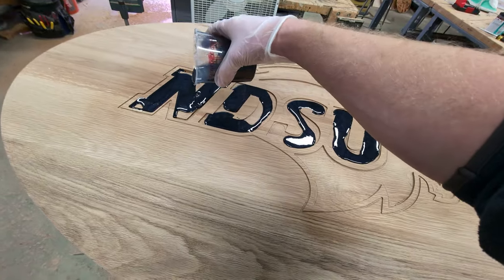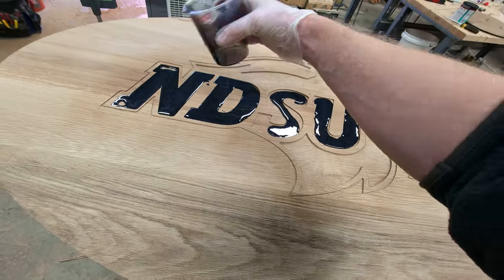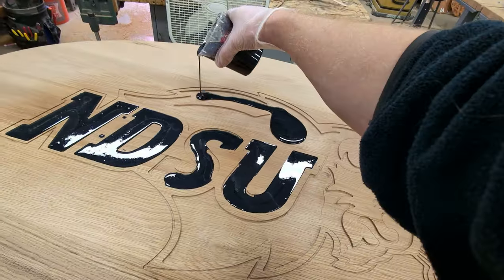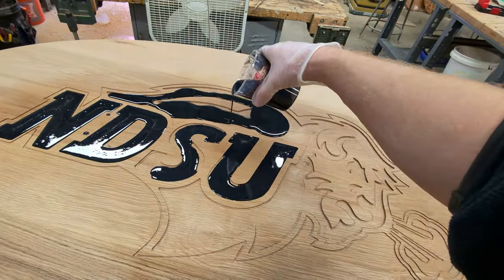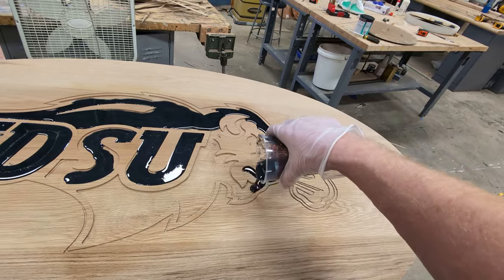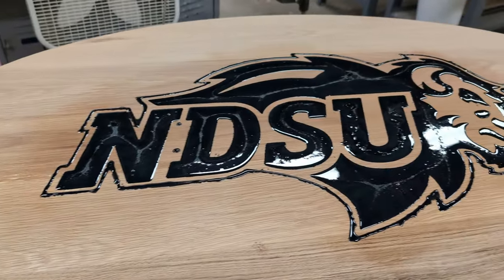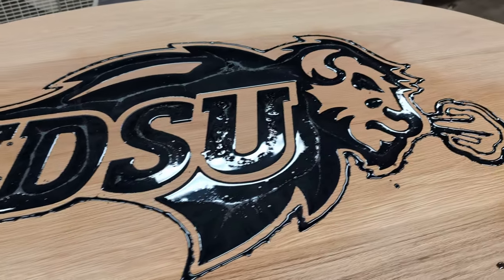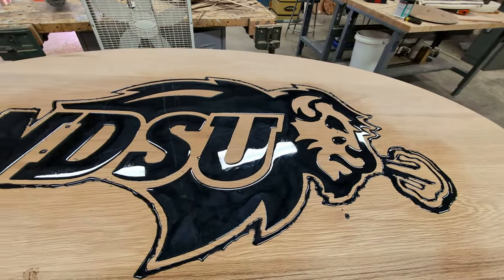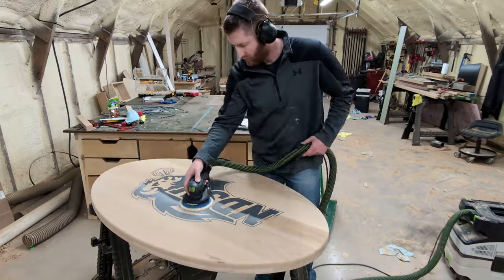I'm being careful here not to overfill everything because it's going to save me a ton of time with cleanup in the end. I'd really like to get licensed to sell logos like this — let me know in the comments below if you think I should move forward with that process. After topping everything off, the epoxy goes through what I believe is an exothermic reaction — it heats up, and that heat creates a lot of bubbles. You want to make sure to get those bubbles out or they'll harden into the epoxy and look really bad. I like to use a torch to get rid of the bubbles. Here's how it looks with all the bubbles popped — nice and clean.